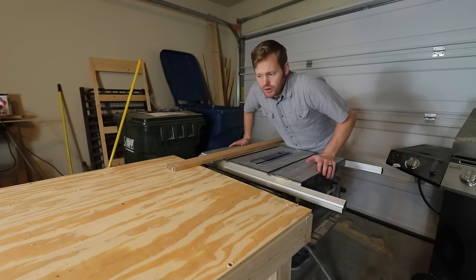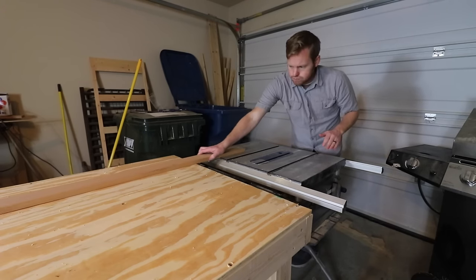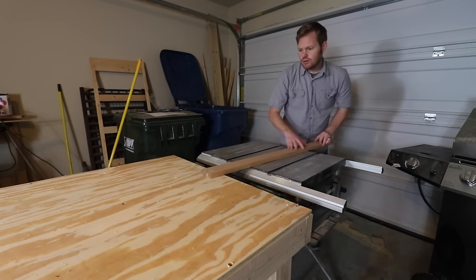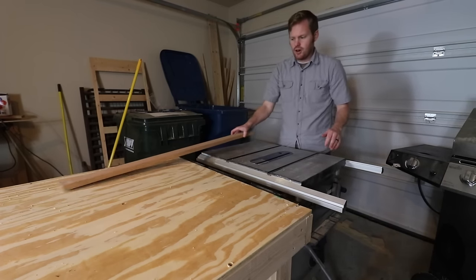Moment of truth. Let's see if this works out how I designed it to. So far, so good. Perfect.